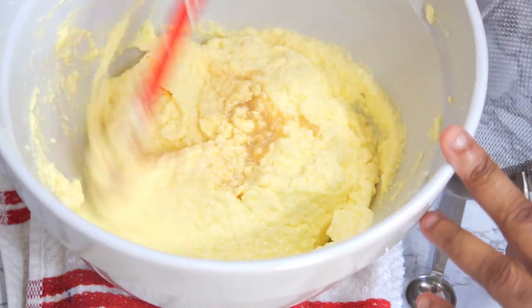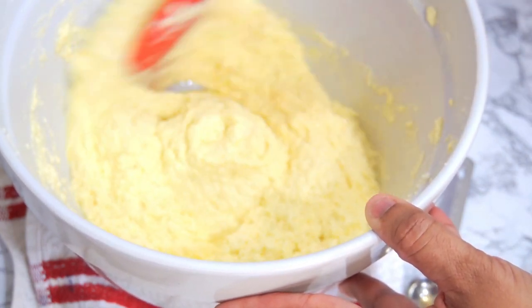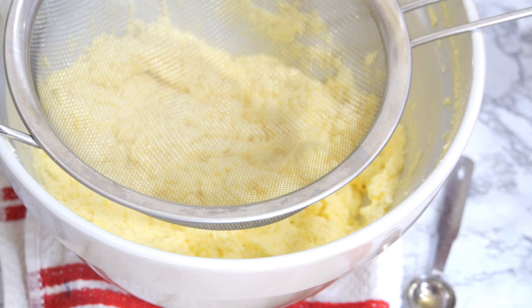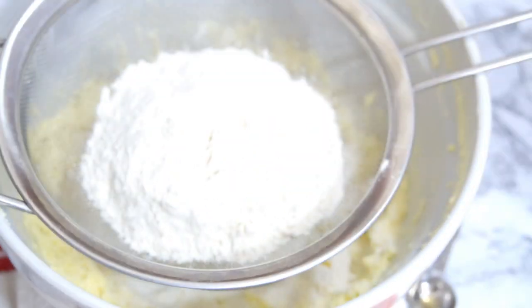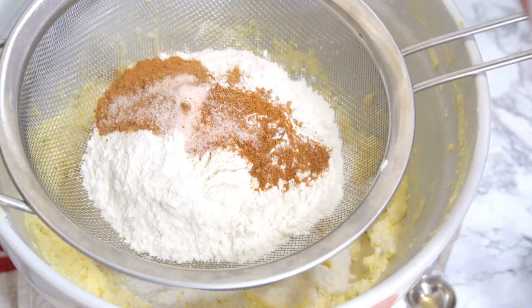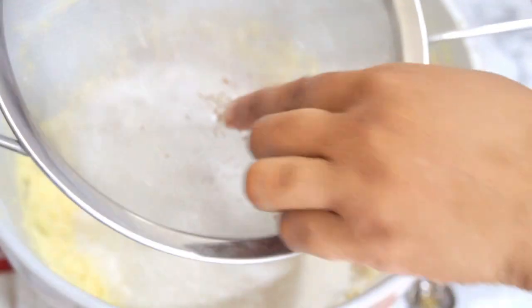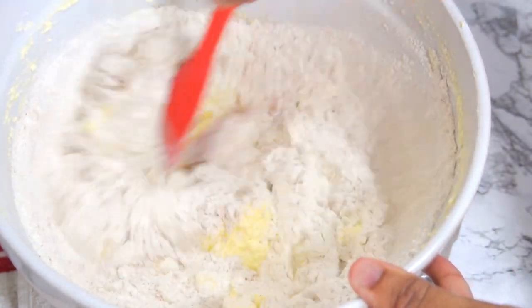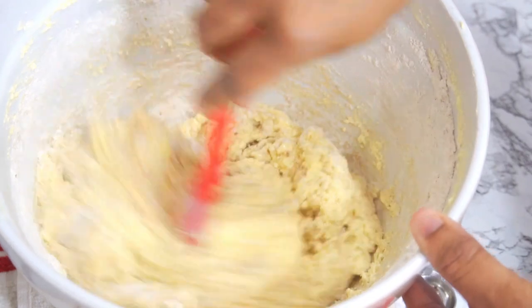Give that a gentle stir, then we're going to add our flour and other dry spices. I'm going to go ahead and sift these in, but if you pre-sifted your flour that's fine too. Give it a quick gentle stir and just fold in the flour with the rest of the ingredients. We don't want to over-mix here because we're looking for tender cakes.